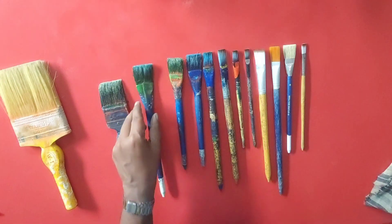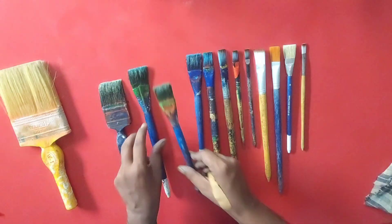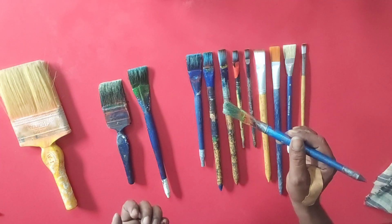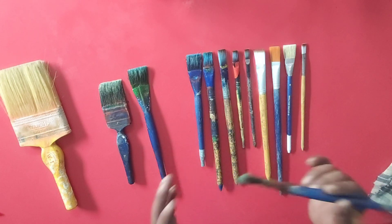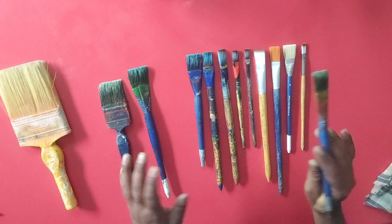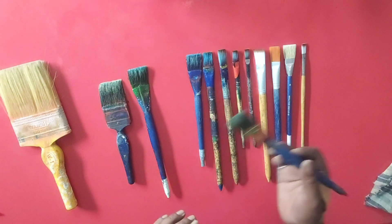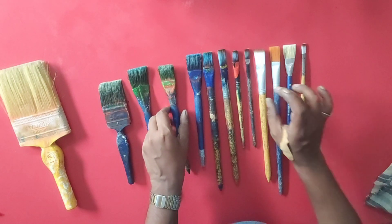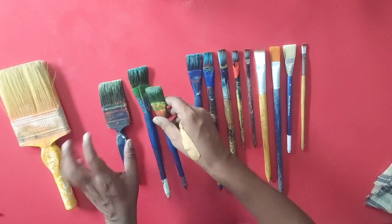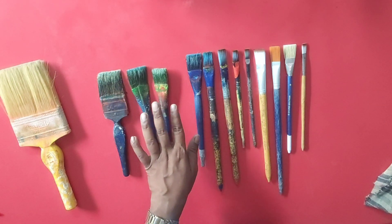This is our number 20 brush; after this is the number 16 brush. This is a little bit smaller. These are the writing fonts — small and big. We have to make a lot of space depending on the board — how to write under the design. It depends on which brush to use. This is also the color brush; we can do both with it.